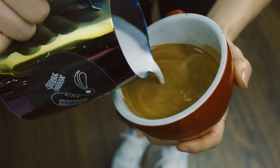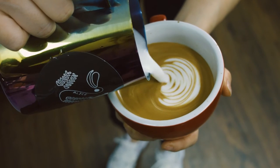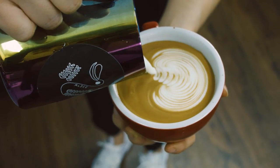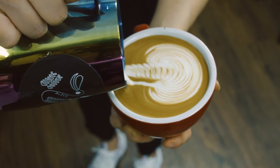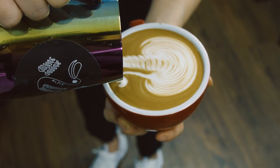For the swan, start wiggling from the middle and move towards the back. Finish the wing, draw the neck, and draw the head just next to the neck.